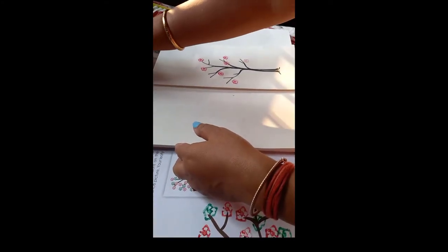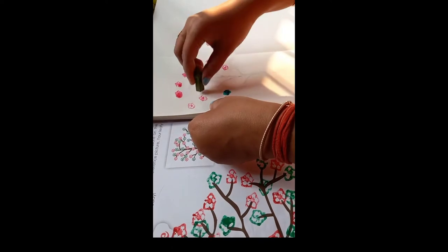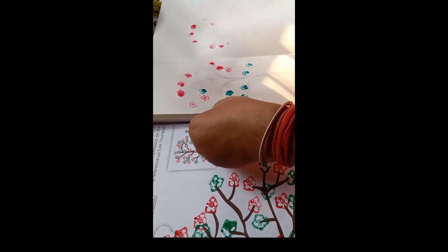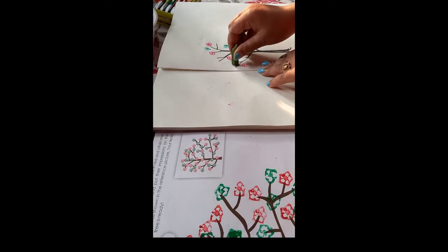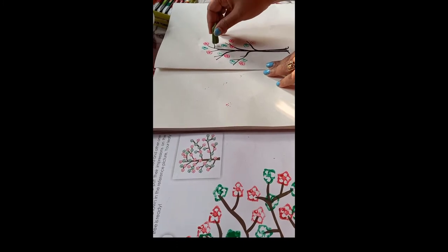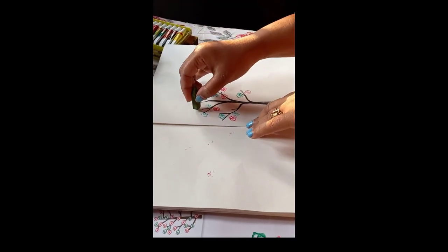Now I will paste deep green color like this. Last, I will apply light green color like this.